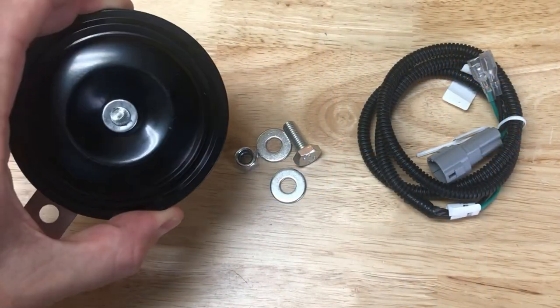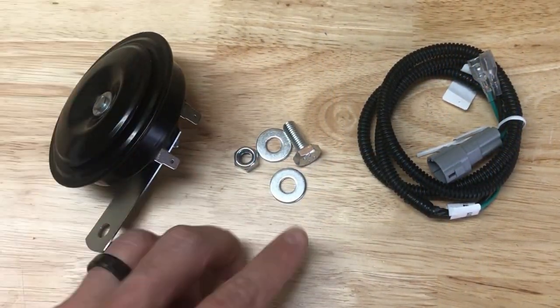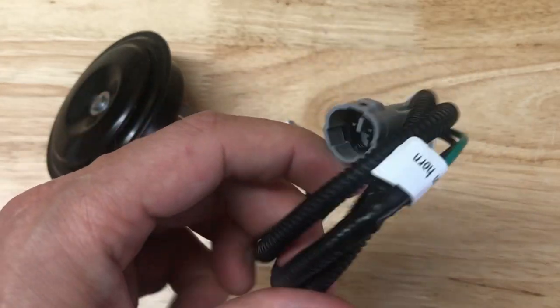Alright, let's jump back in. Here's the horn that was included in my street legal kit. We have the horn itself with two spade connections, the hardware including a locking nut, two washers, and a bolt, and a wire harness adapter.